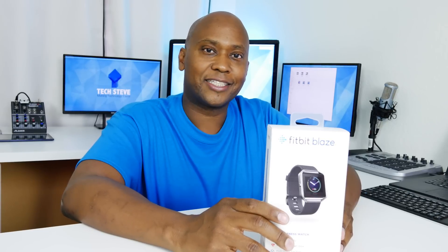Hey, what's up guys? This is Steven from techstevehd.com, making technology easier. In this video we're going to do an unboxing and setup on a Fitbit Blaze. Previously I did a video on a Fitbit Charge HR with the heart rate monitor and a lot of people really liked that video. So now I have a newer model and I just wanted to show you how good it is. Sit back and relax and let's get started.